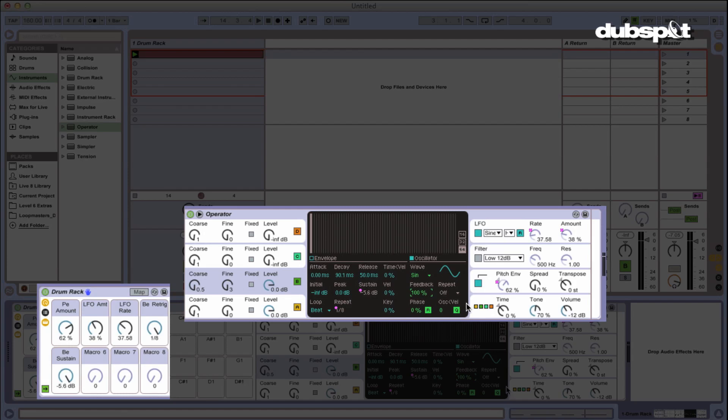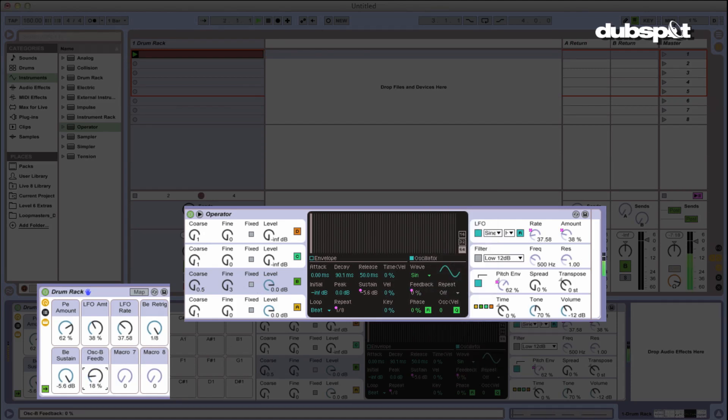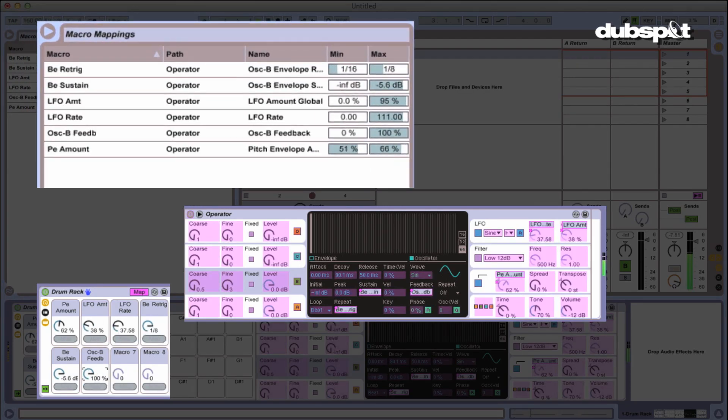I recommend highly that you come up with a formula for all your racks. Maybe you want all macro ones to be pitch related, all macro twos rhythm related, decay, extending sounds, sending to effects — stuff like that. I'm not doing that because I'm a slob, but you could probably do that and be better off. So I'm going to click on feedback, right-click and map that to Macro 6. I'll fix that up in the mapping browser and get it about there — that's pretty good.